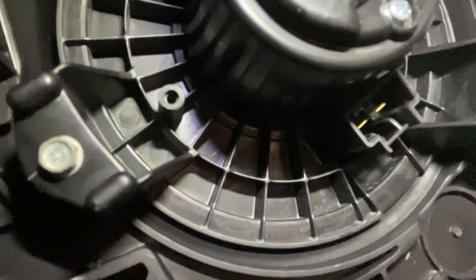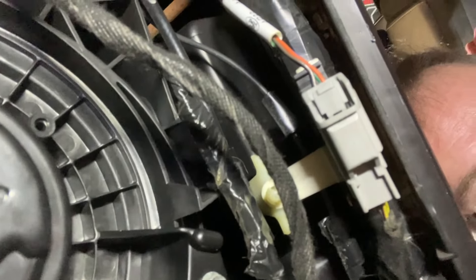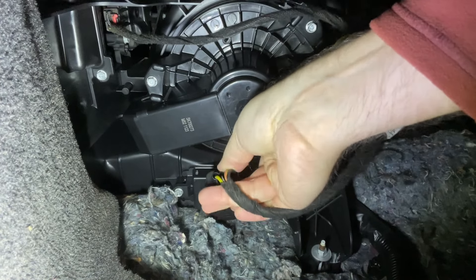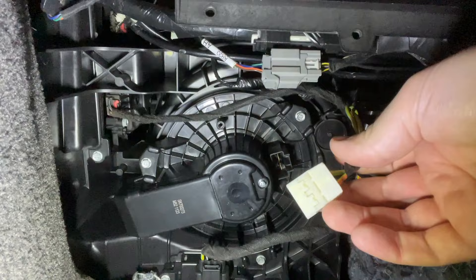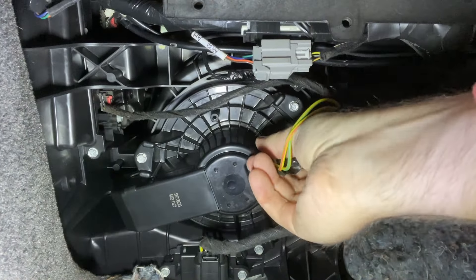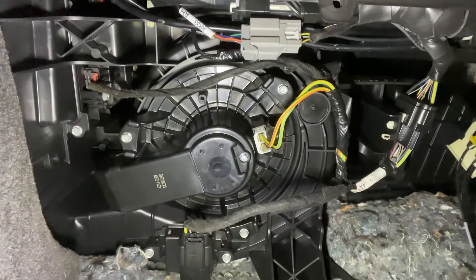There's one of the screws right there, another one there, and one around the back side. Once you've got those three in you can just plug your connectors back in. Plug that one back in at the back - chunky fingers! And then this is the one for the power for the blower motor which goes in there - click - that should be us good to go.